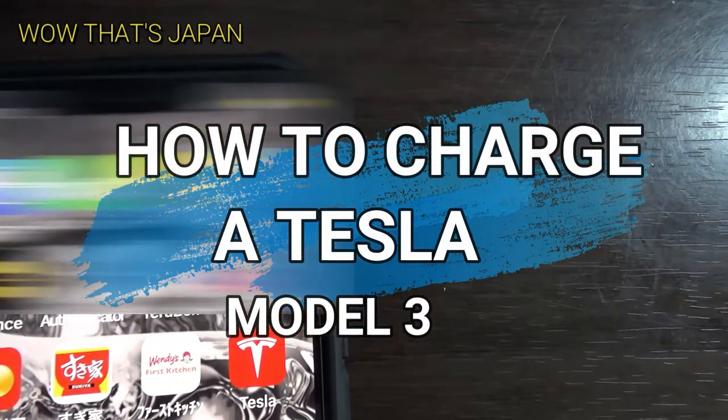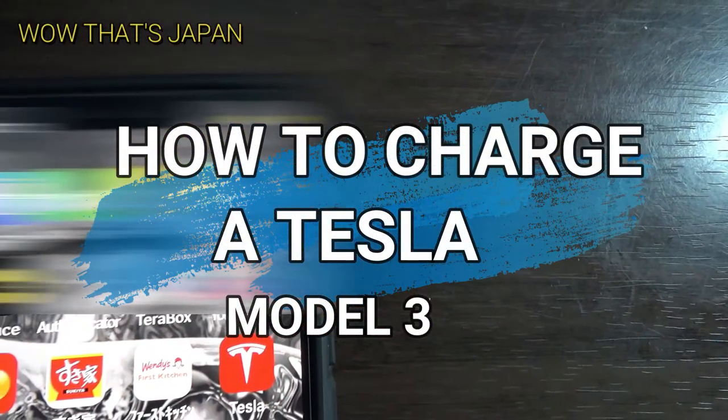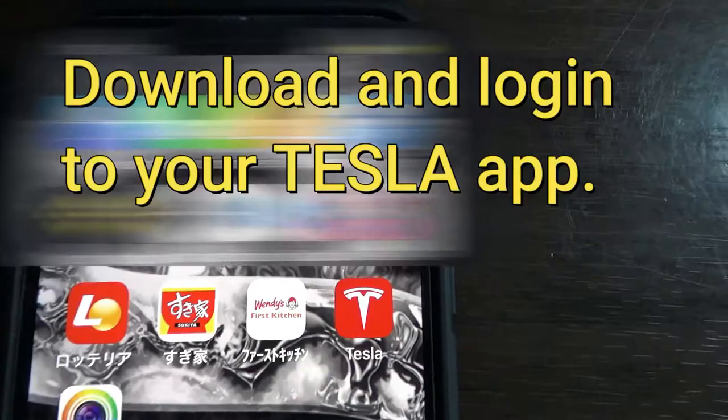Good morning everyone, it's James. It is July 14th 2021 and it is currently 5:19 a.m. I am going to show you how to charge a Tesla. I have a 2021 Tesla Model 3.